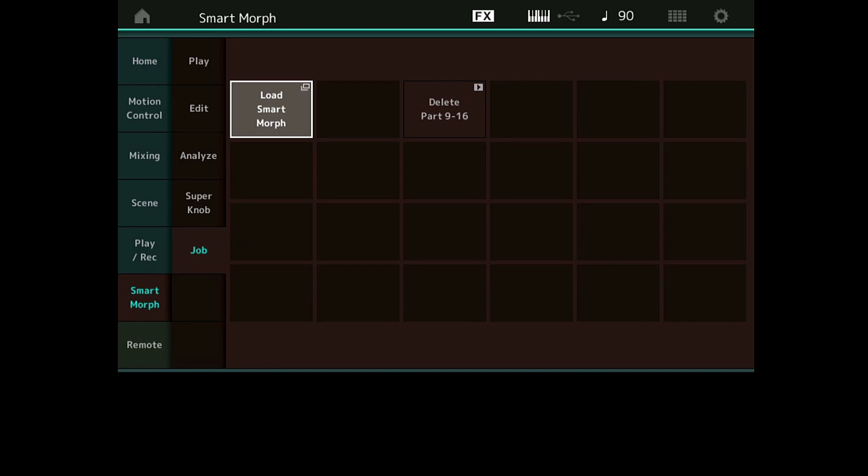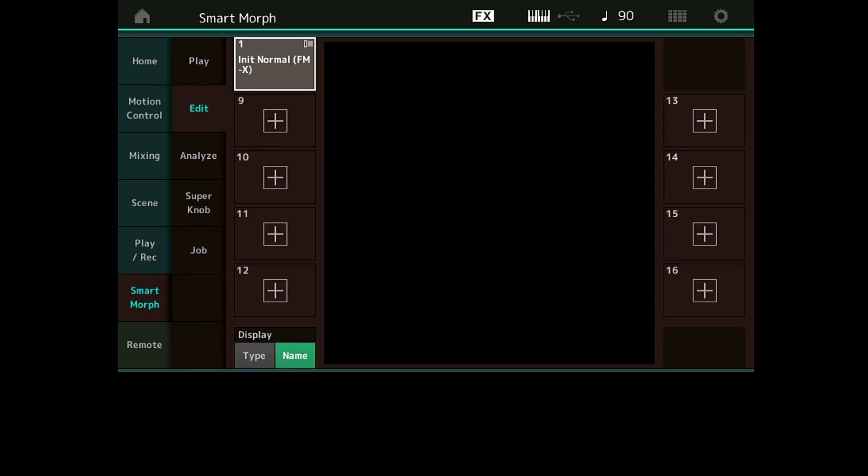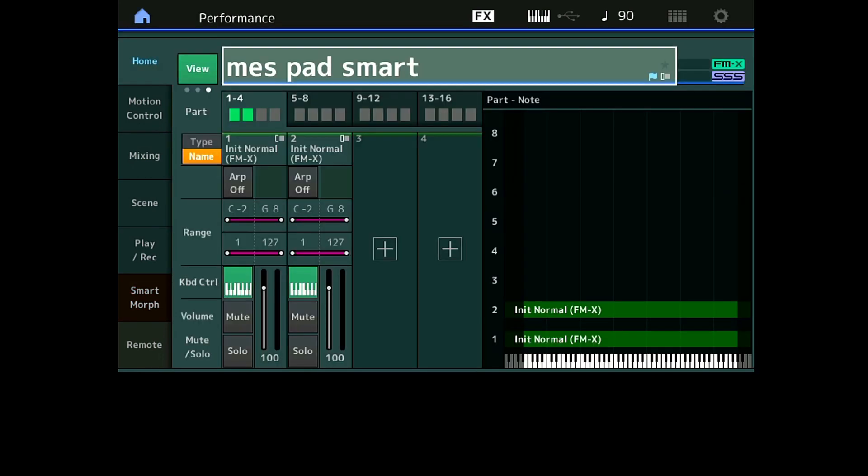N'oubliez pas que le SSS — la transition de performance sans coupure — fonctionne sur le Montage uniquement si vous n'avez rien sur les Parts de 9 à 16. Sur le MODX, si vous n'avez rien sur les Parts de 5 à 16, puisqu'on ne peut avoir que 4 parts maximum pour avoir la transition de son sans coupure. Donc n'oubliez pas, une fois que vous avez effacé votre Smart Morph, d'aller supprimer les Parts de 9 à 16. Et là, si je reviens en Edit, je suis libre — et si je vais sur ma performance, le logo SSS est revenu.